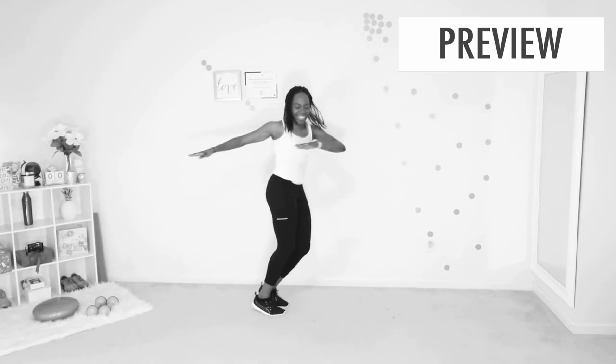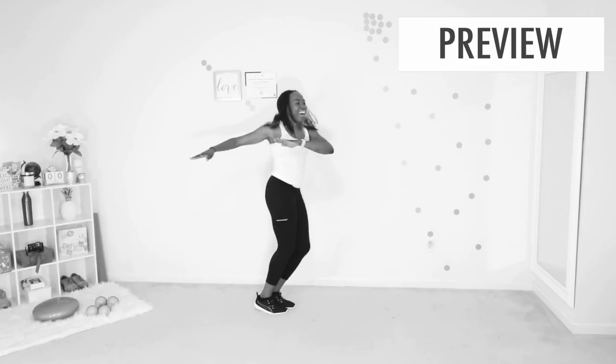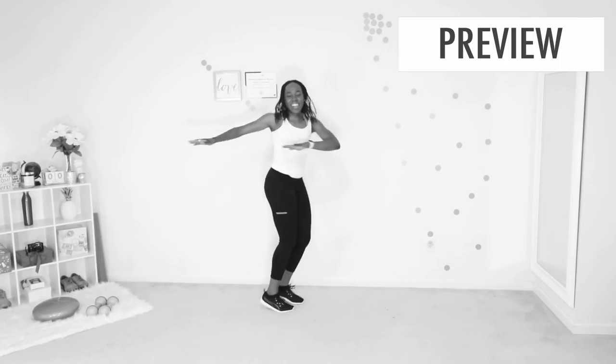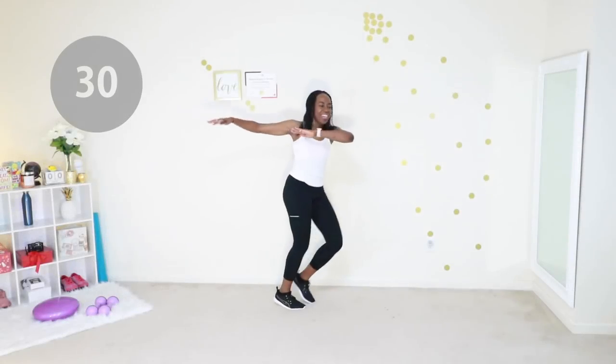That was literally perfect. We're gonna go into a shimmy next — you're just twisting at your waist. Once you have the leg movements down, you add in your arms. Your arms are just gonna stay at chest level throughout this movement. Don't think too hard about it, just move your body.